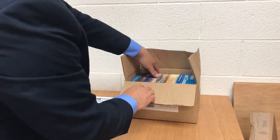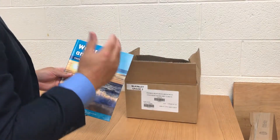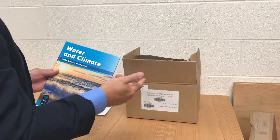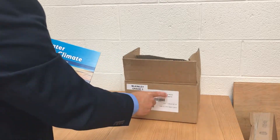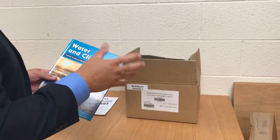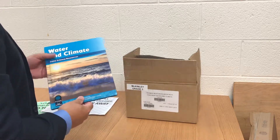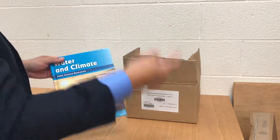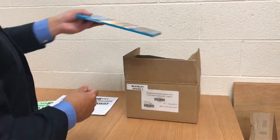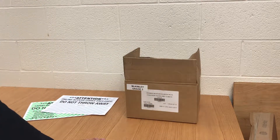In the smaller boxes of student readers, for each module — each set for earth science, physical science, or life science — you'll have a complete student set of books. There are approximately 32 books plus one included in the teacher resources, so 33 total. These books have to travel with the kits, so don't take them out and put them on your classroom shelf; if the kit goes to another classroom, the books travel with it.